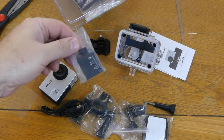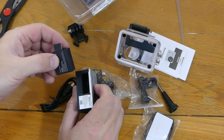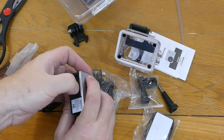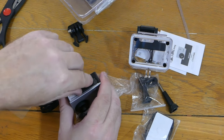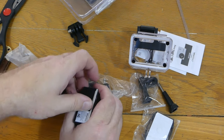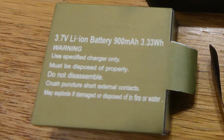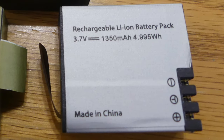Let's go ahead and get this battery charged up. It is a 220 milliamp hour battery — make sure the contacts are positioned right. 220 milliamp hours is low capacity and it's not going to last very long. For comparison, I have another low-cost Chinese action cam that came with a 900 milliamp hour battery, and my Campark V30 came with a 1350 milliamp hour battery.